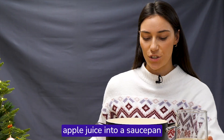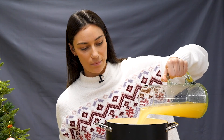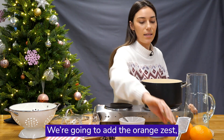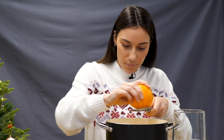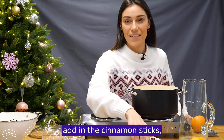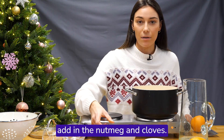So now we're going to pour the apple juice into a saucepan and let it warm over a low heat. We're going to add the orange zest, then add in the cinnamon sticks, the nutmeg, and cloves.